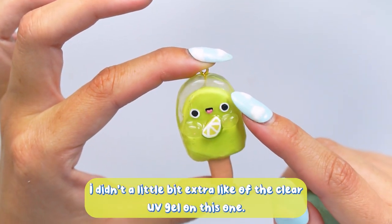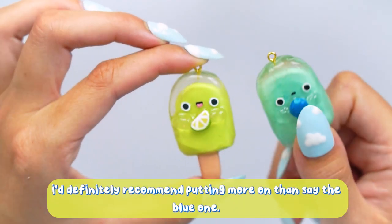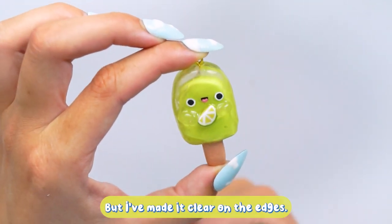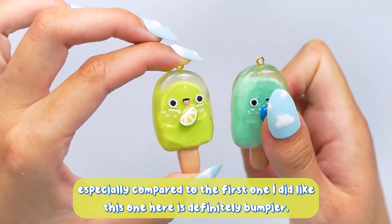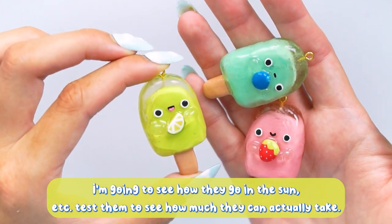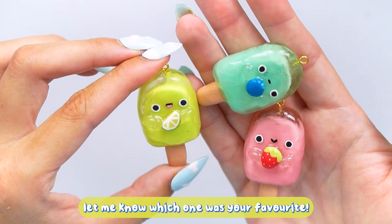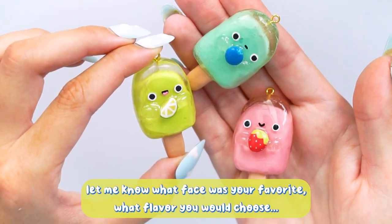The third one — the lime — has turned out the best. I added a little bit extra of the clear gel and it's worked out really really well, much smoother down the sides. I definitely recommend putting more clear gel on than I did for the blue one. The lollipops themselves are actually the same size inside even if they look different. Overall I'm very happy with all three — they're going to be kept in my collection. They might just be an indoor thing and I might put some ribbon on them and hang them on the wall.